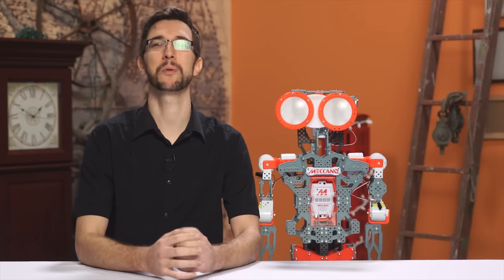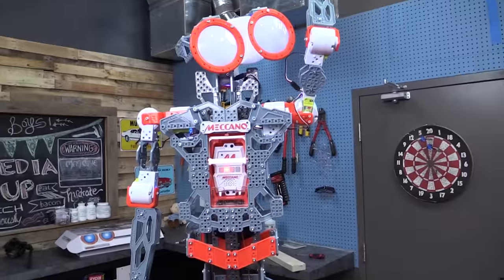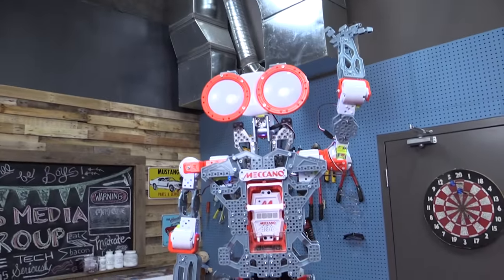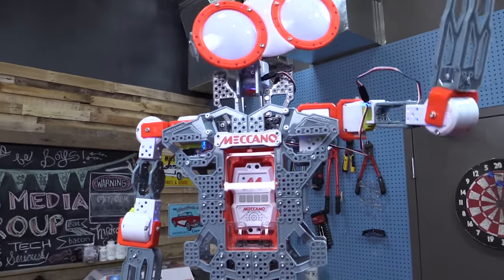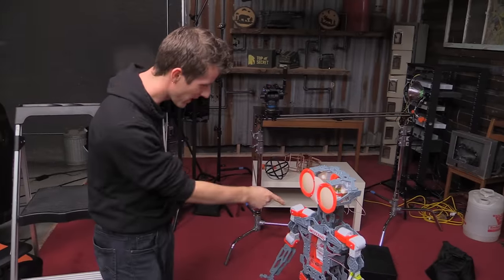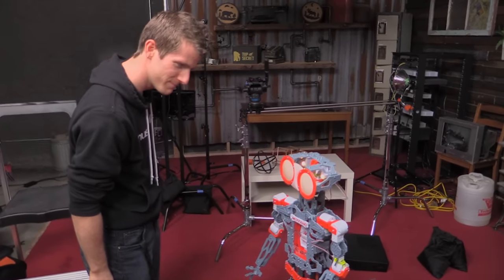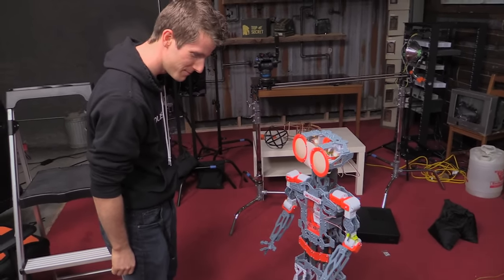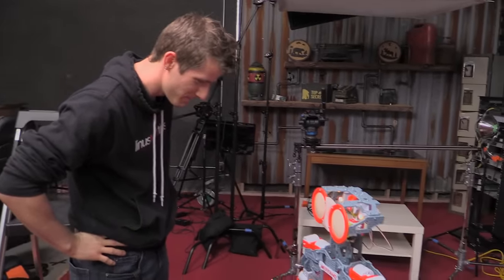But ladies and gentlemen, the disappointment doesn't stop there. With everything finally attached and plugged in correctly, the Meccanoid runs through a startup diagnostic routine, asks for your name, and enters the main menu. You have to use voice commands to navigate the menus, which kind of feels like being on the phone with your cell phone provider.